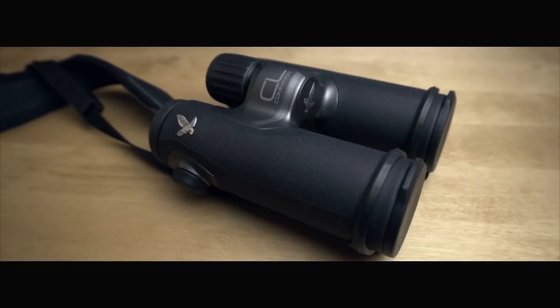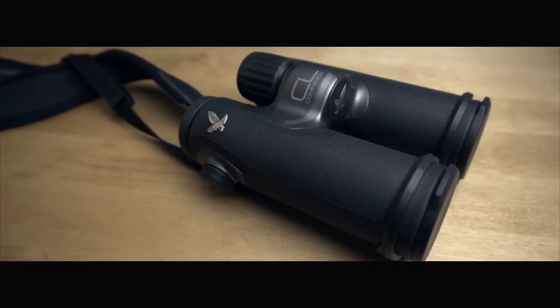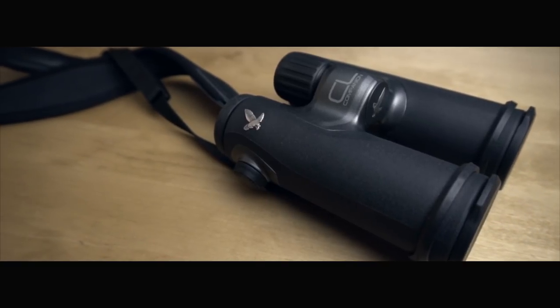Hey, what's going on guys? It's Tom Mason here and today I'm giving you a first look review at the brand new CL Companion binoculars from Swarovski that I am lucky enough to have behind me. But first off, I wanted to talk to you about why binoculars are so important for wildlife photographers.